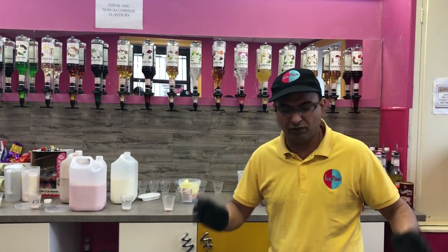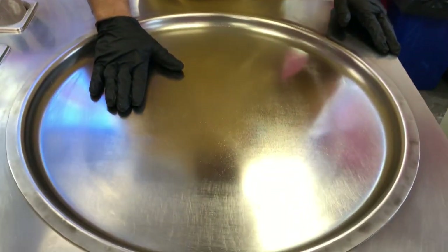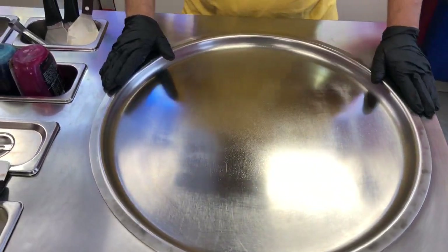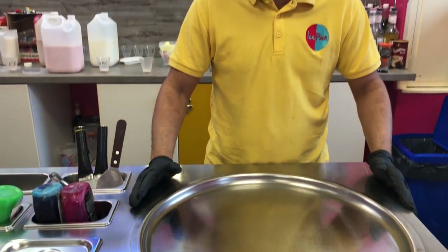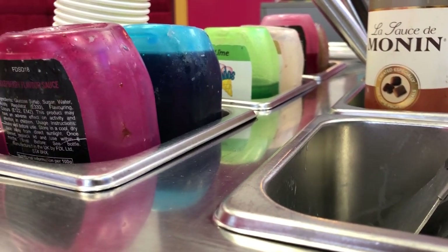First of all, before we start, we must realize that the pan is what we eat off, so it must be hygienically clean. We use high quality pans — we'll go through that on a different video covering what equipment we use and what's available in the market. Today it's just the first opening video, so we're going to make a beautiful ice cream, one of the most favorites.